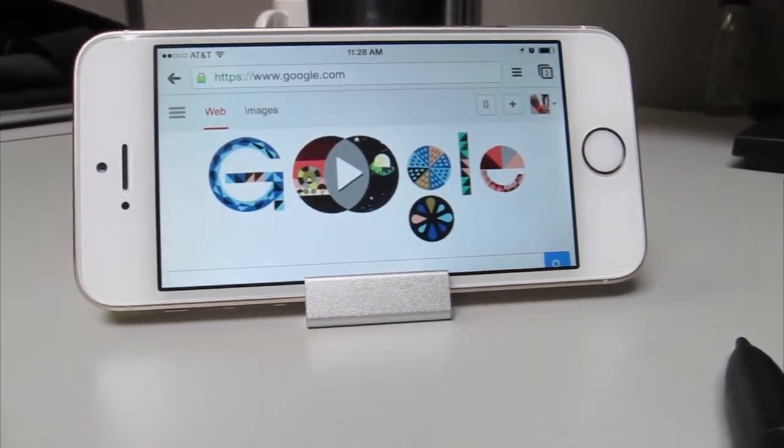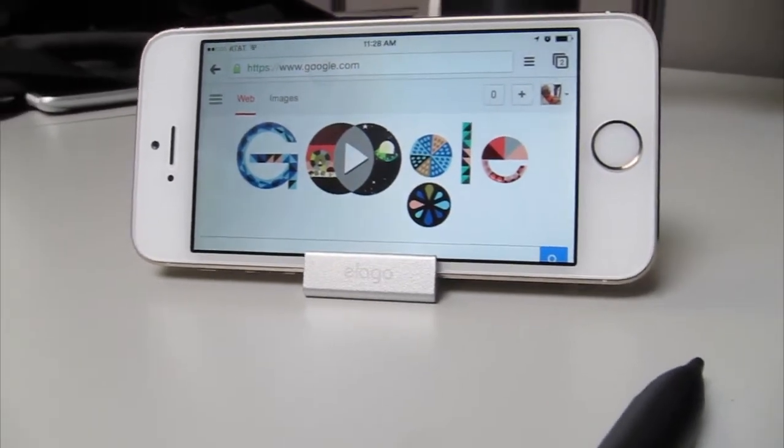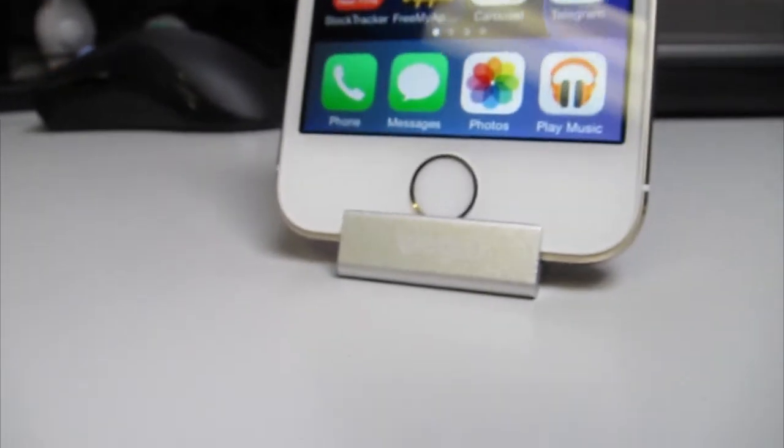Overall, this is a well-designed product from an aesthetic point of view. However, some of the functionality of the stand is imperfect and will cause some frustration if you're the type who would like to touch your phone while it's sitting on the stand.